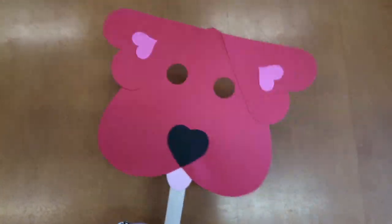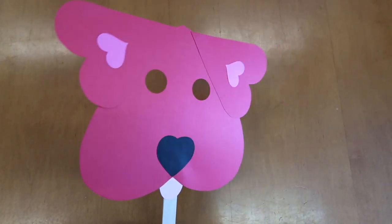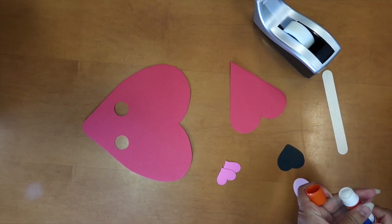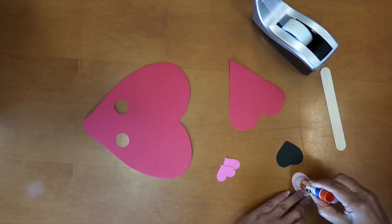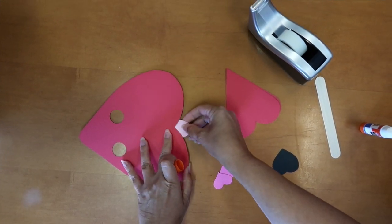Today we're going to be making these puppy masks. What you're going to need: some paper, some glue, and a popsicle stick. You're going to want to cut out your paper — one big heart, some medium-sized hearts, and then some smaller hearts.